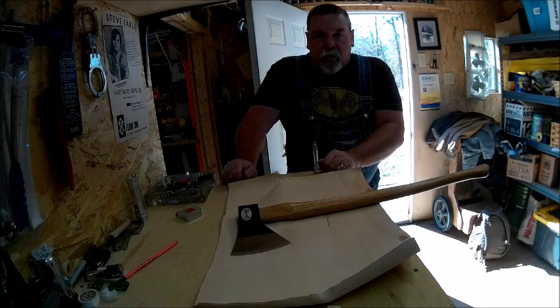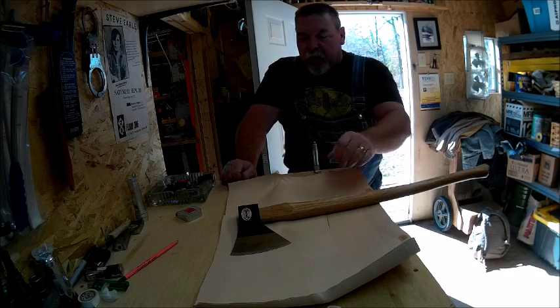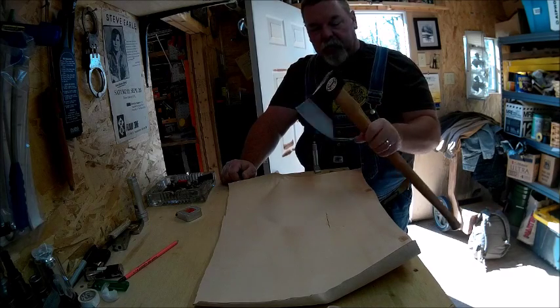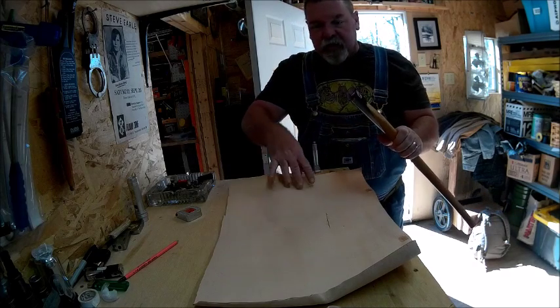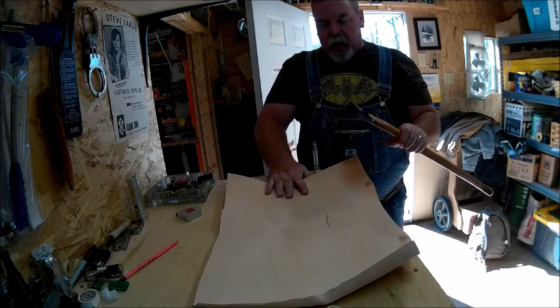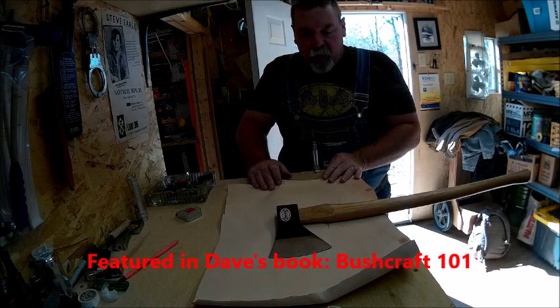Hello, Donald Green here with another video from IfItHitsTheFan.blogspot.com. Today I got this Colt Seal Trail Boss Axe a couple days ago and one of the first things I'm doing is making a mask, sheath, or cover for it — whatever you want to call it. I'm using a very simple design that I learned from Dave Canterbury.